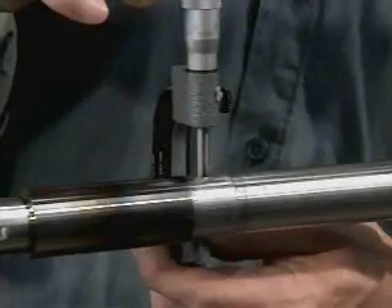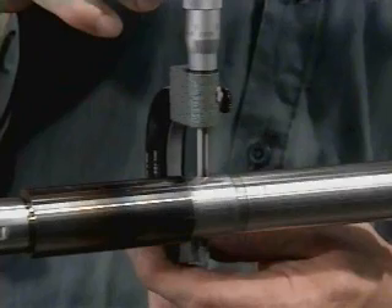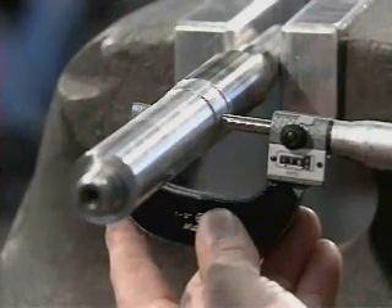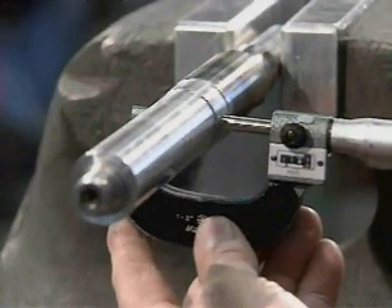Once the bearings have been removed and inspected, check the shaft to make sure it's not out of round or tapered. Using a micrometer, measure the journal. Then measure the journal again 90 degrees from the first mark. The two measurements should be equal; otherwise, the shaft is out of round.